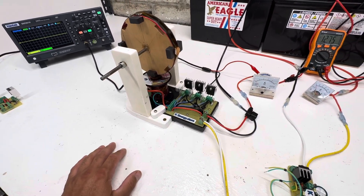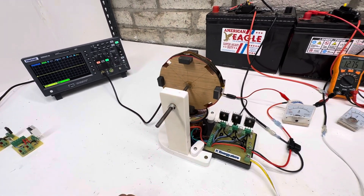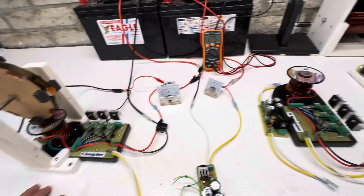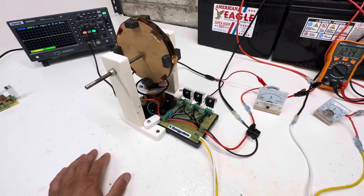This is just a Bedini wheel from around 2000 or 2001. I just put a little extra magnet on it and made a little base just for demonstrational purposes. These coils can be unscrewed and the board can be unscrewed, and you could just turn it into a regular Bedini motor if you'd like.